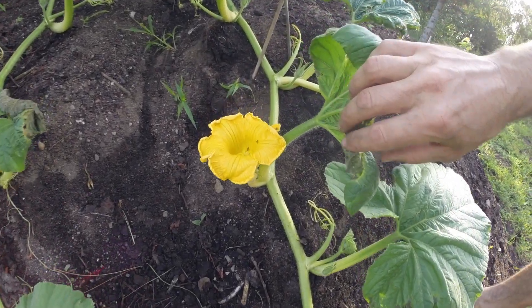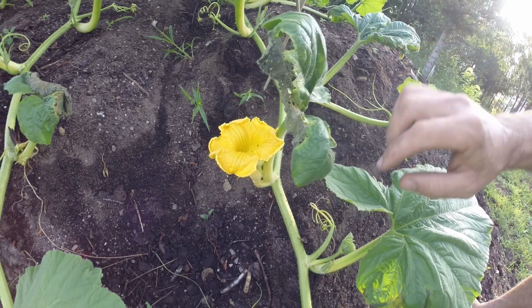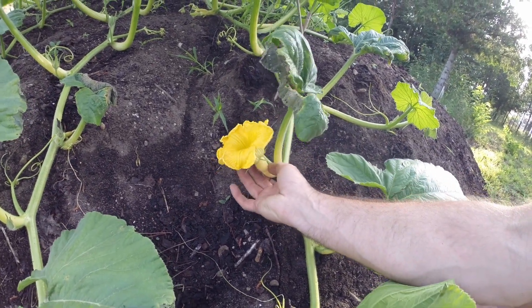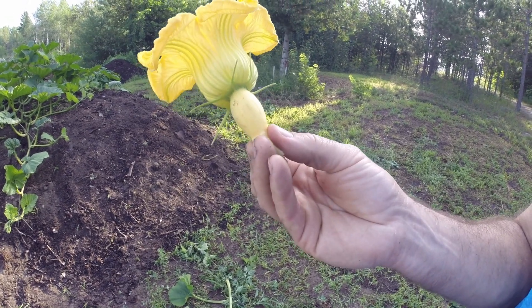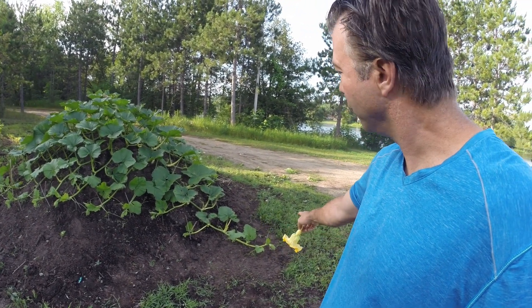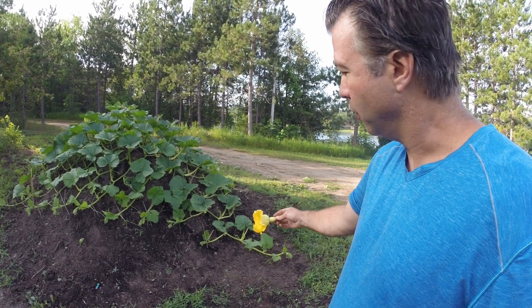I have way too many cucumber beetles - those are cucumber bugs, I've got to get rid of those guys. But that is a pumpkin flower open. That is what we're looking for. That one's probably a week away, that small one - the larger one's going to open in a day or two.